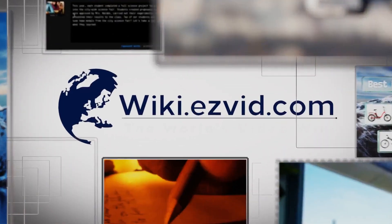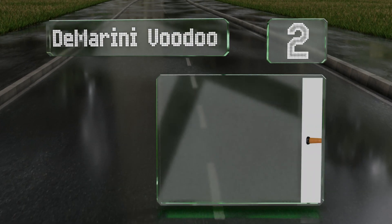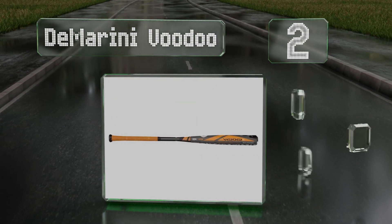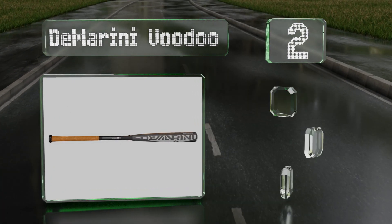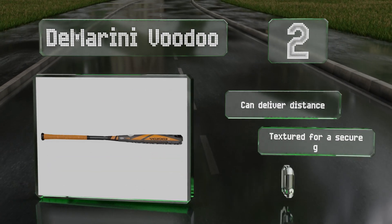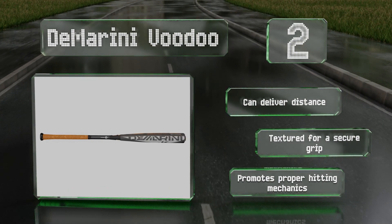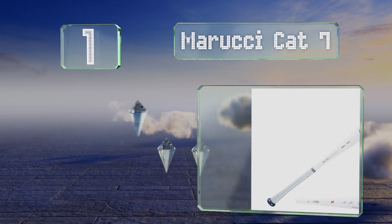At number two, the DeMarini Voodoo is made for power hitters thanks to its alloy barrel construction and end-loaded swing weight design. It's also hot right out of the wrapper so it doesn't require a break-in period, which is important if you're pressed for time. It can deliver distance and is textured for a secure grip, and it promotes proper hitting mechanics.